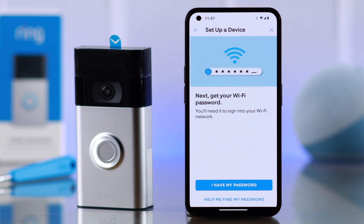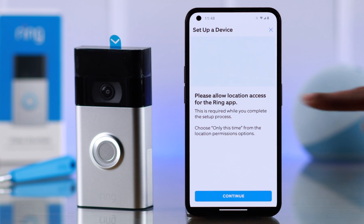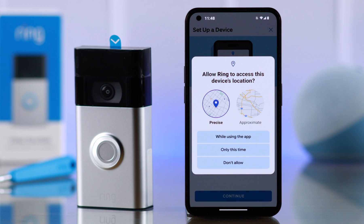Tap on the checkbox and press continue. Remove the protective film at the front, then tap on 'I've removed the film'. To set up the Wi-Fi, first make sure you have the Wi-Fi password ready. Tap on 'I have my password' and then press OK.